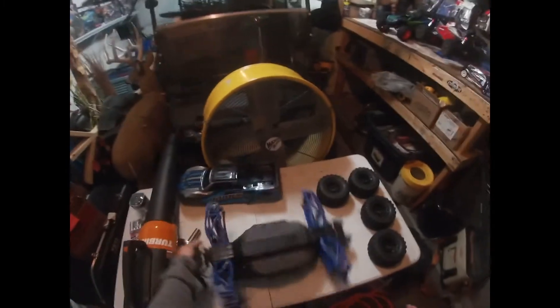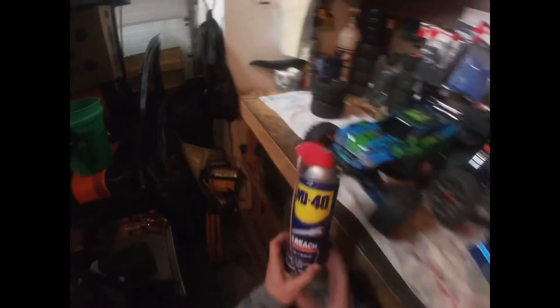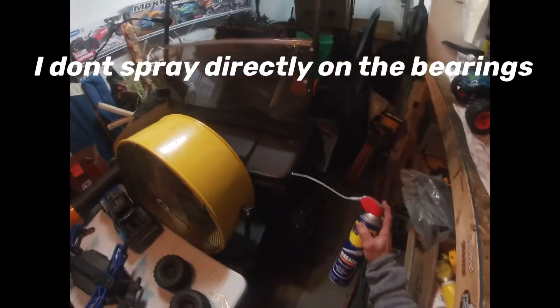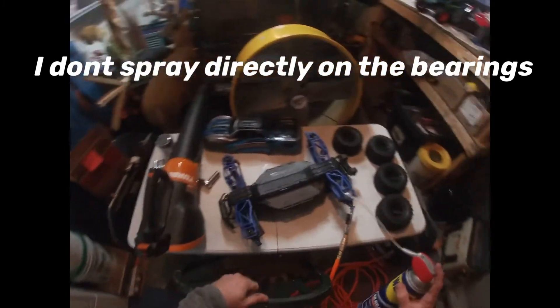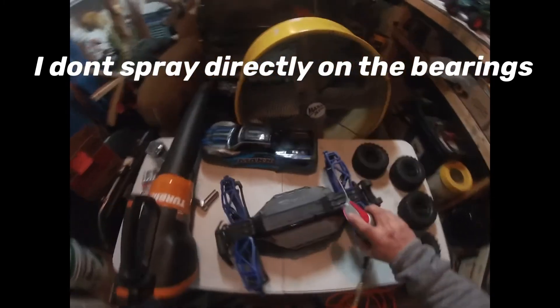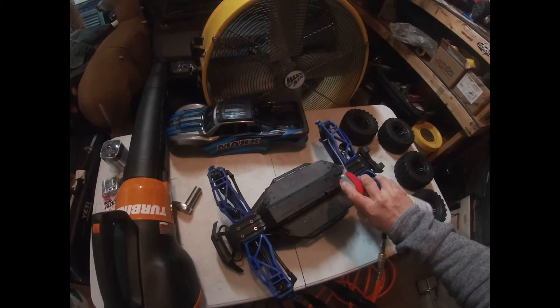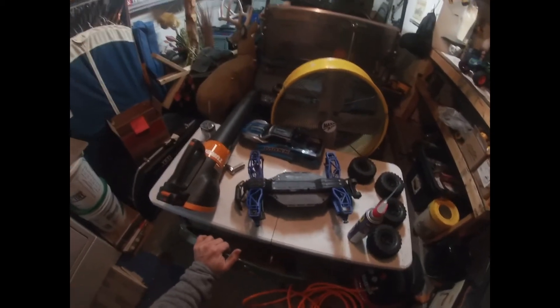After blowing the RC off and getting all the wetness out, I grab my easy-reach WD-40 can and start spraying the drive shafts and where the bearings are. I don't take everything apart — I just do it while the truck is together. I'll hit all over where it needs to be, so the bearings last a little longer and don't lock up.